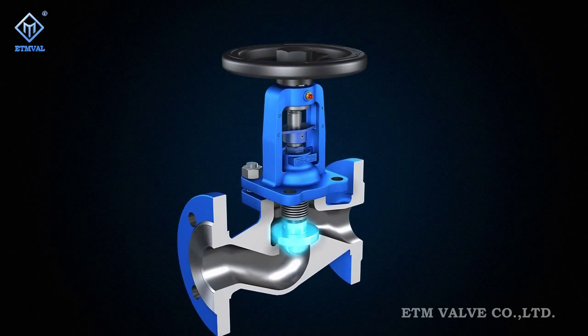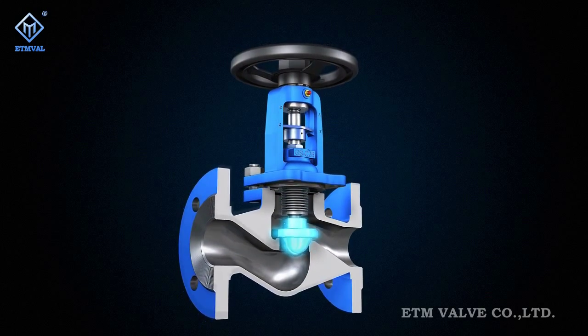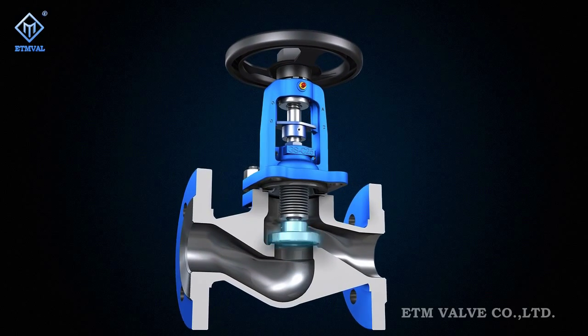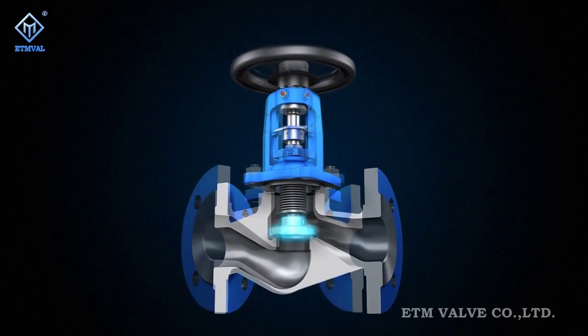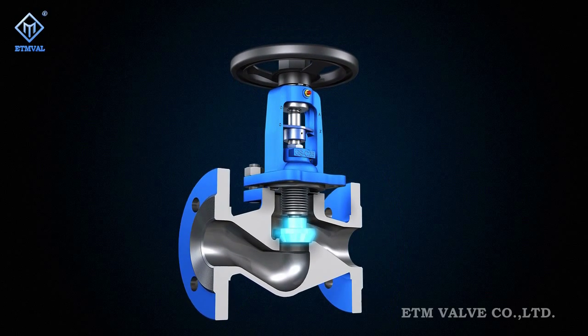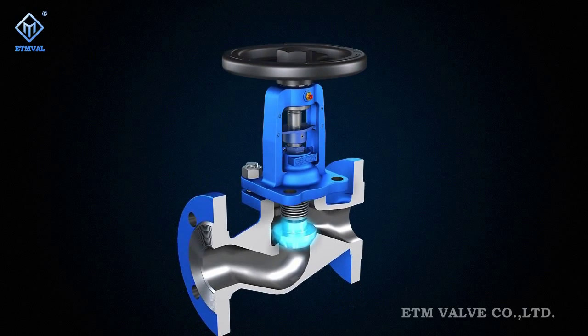According to specific working conditions, each functional module of internals can be fabricated with appropriate materials and surface hardening treatment applied to increase its resistance against corrosion, cavitation and erosion, and therefore improve its service life.